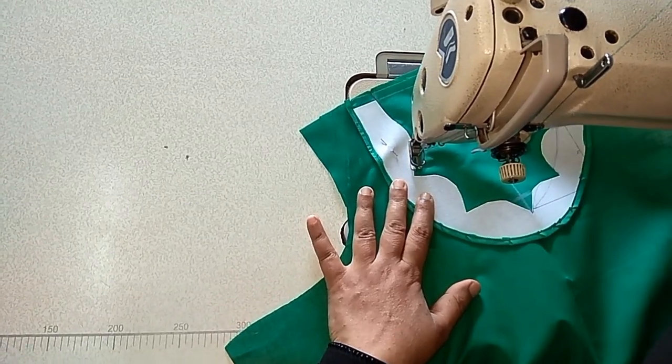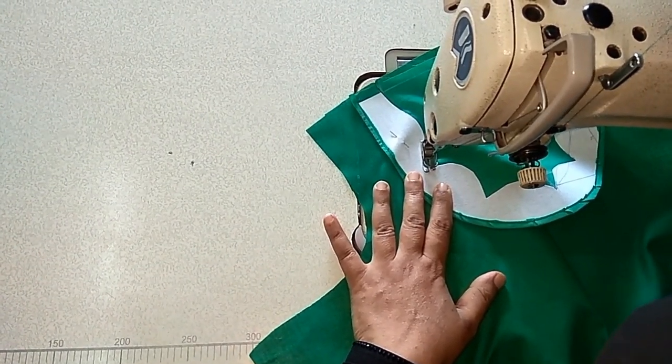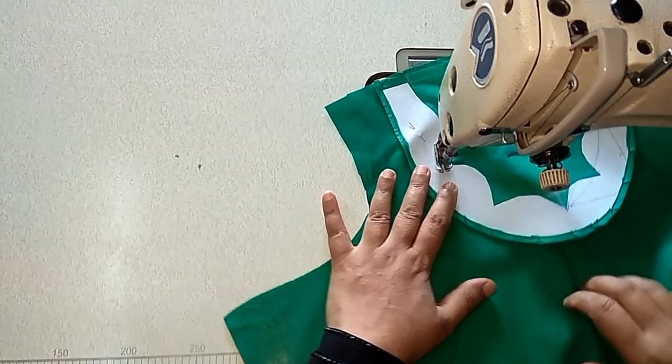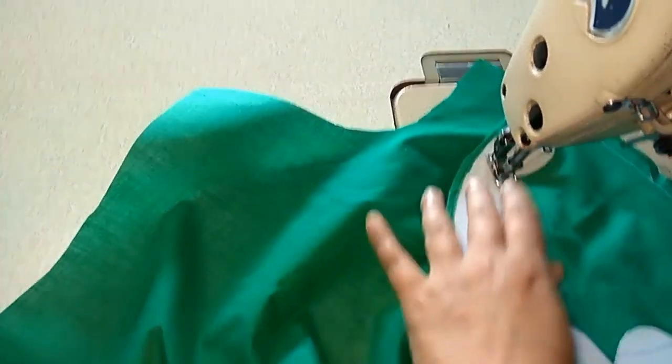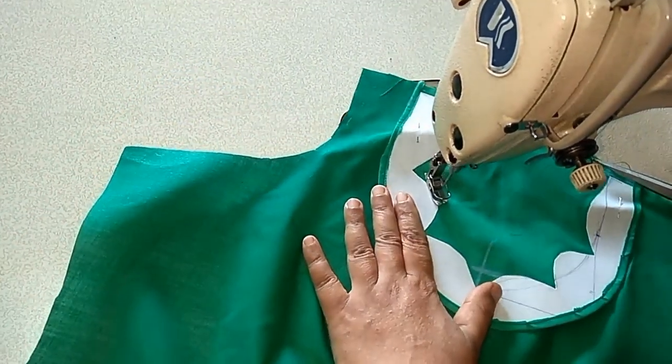Stitch slowly, make the curve properly, and at this point we have to stop. Fold the seam allowance inside and turn the facing.